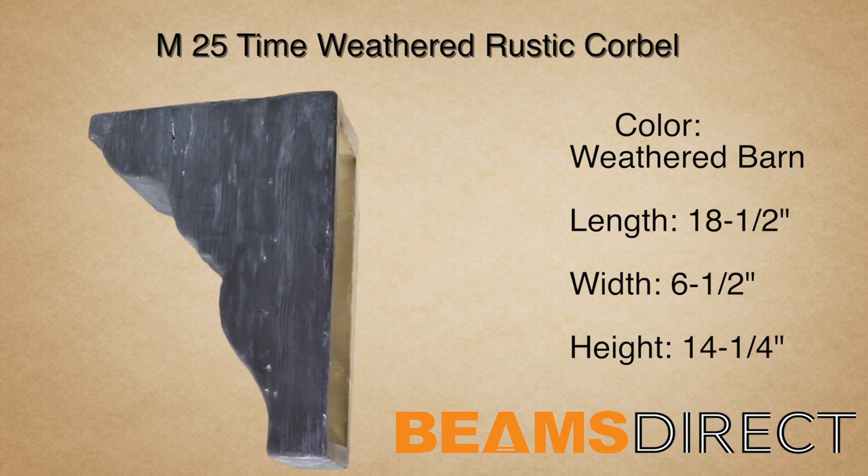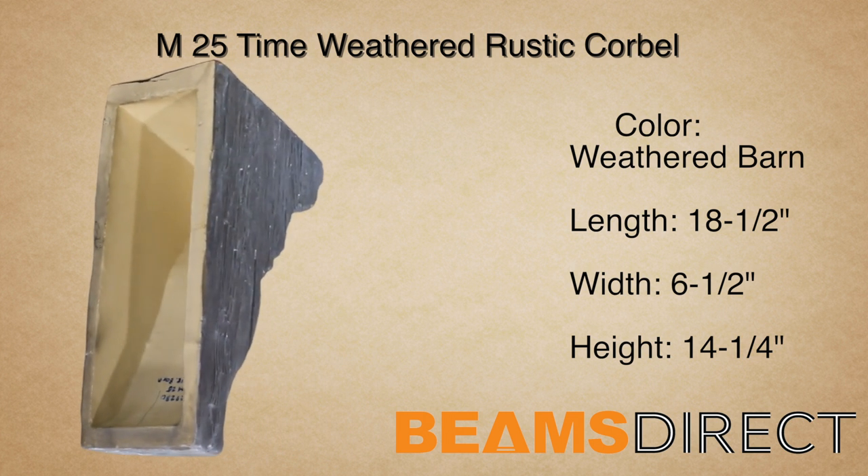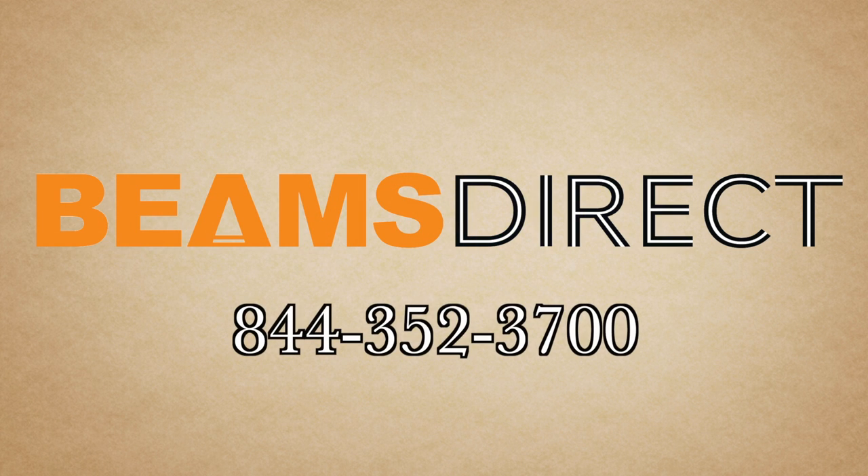To order samples or to find out more information about this or other products, please contact us today. Beams Direct, 844-352-3700.